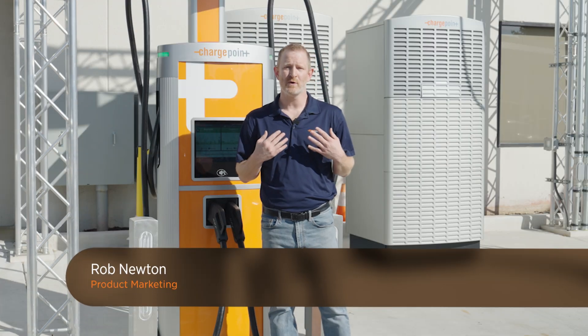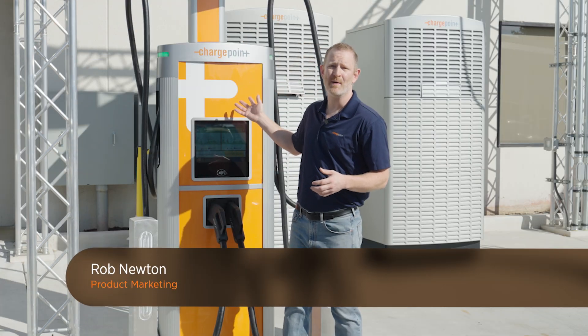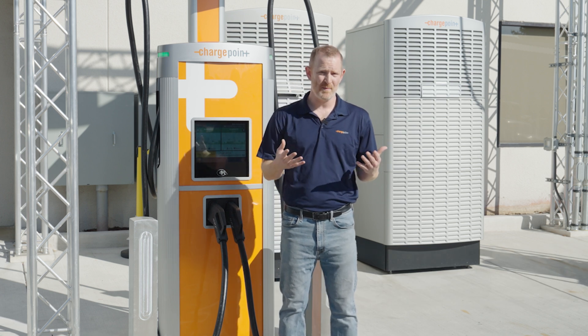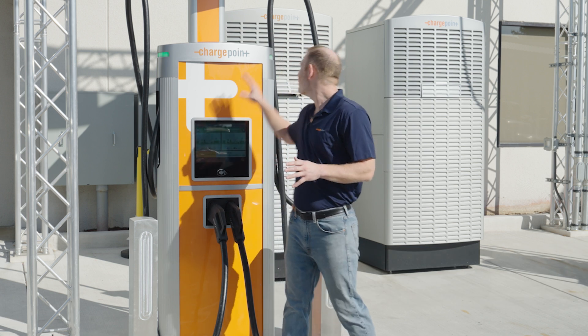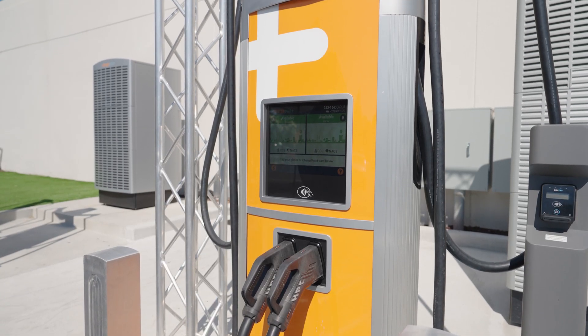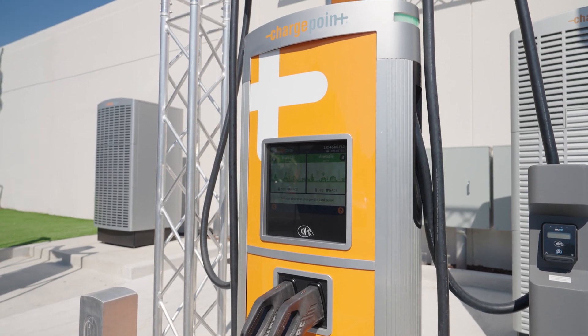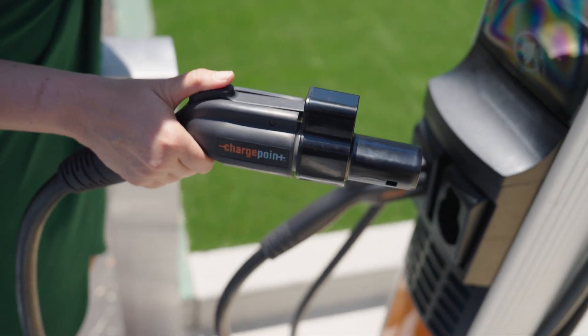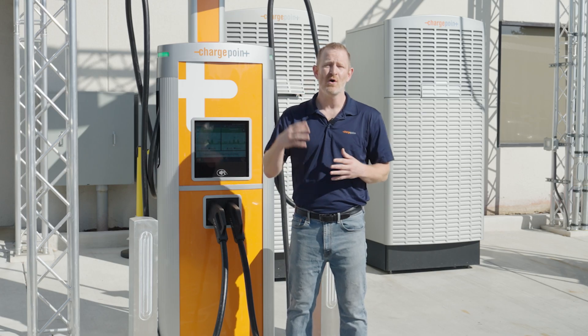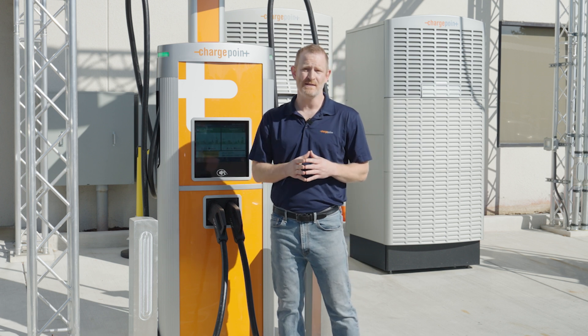Hey everyone, I'm Rob from ChargePoint and today we're going to talk about Omni. So what's Omni and why is it important for me or my business? An Omni port is a cable and connector with an adapter at the end that will allow you to connect to both NACS vehicles or vehicles that use J1772 for level 2 charging, or for level 3 fast charging, CCS1.